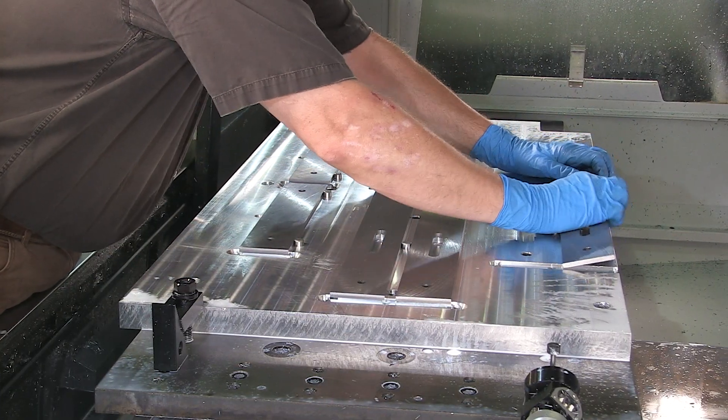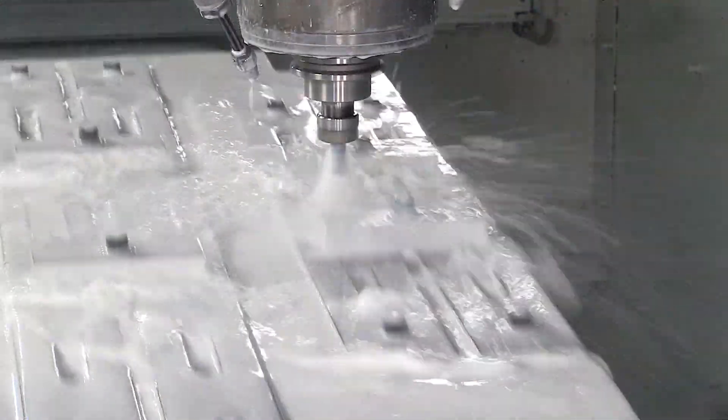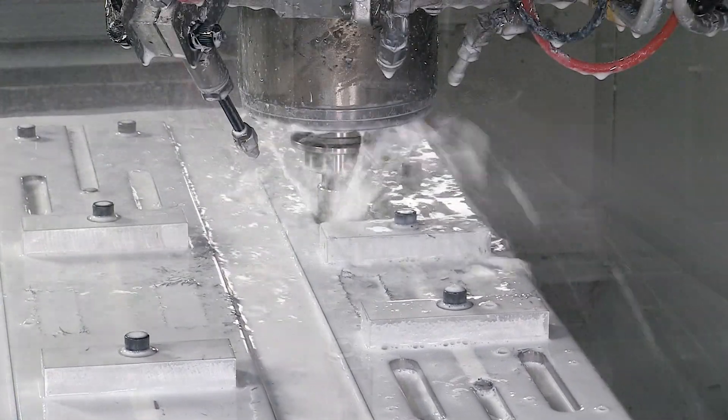After grinding, the steel straight edges are loaded up in a CNC mill and receive chamfered edges as well as an inset for the nameplate.